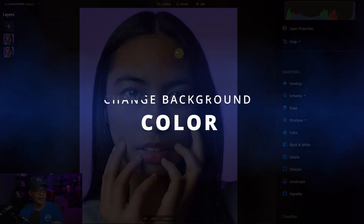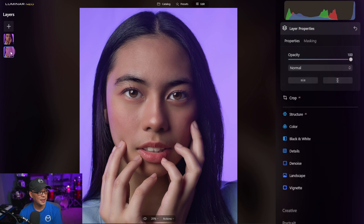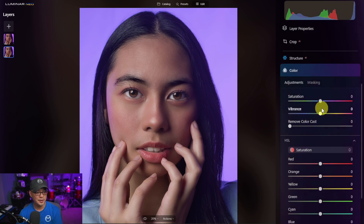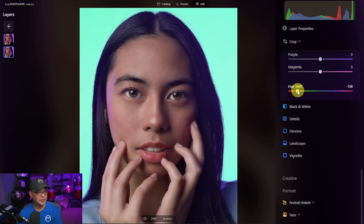Another benefit of this hack is that I can go into color — make sure you select the bottom layer — go into color, HSL, and change the background color. I kind of like this photo with a bluish or even a purple background, but you have the option to change the color now. And there you have it — pretty simple, right?